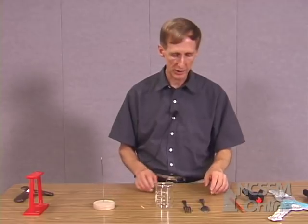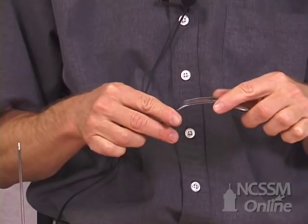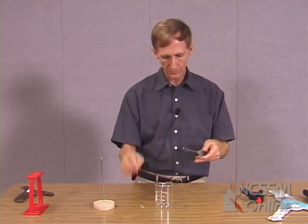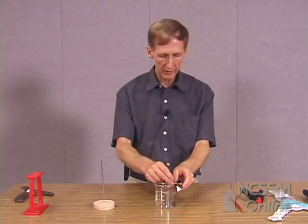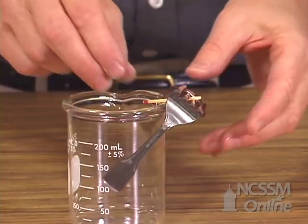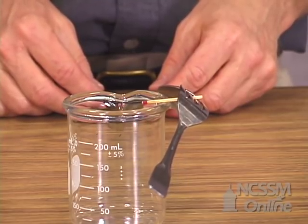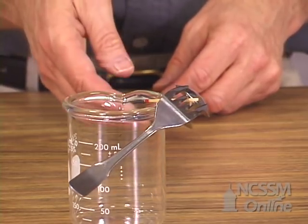Let's begin with a parlor trick that you've probably seen before. Take a fork and a spoon, interlock them, slip a match in between the tines of the fork and balance it on a glass, or in this case a beaker. And you can make the whole combination balance there. The reason that works is because the center of mass of the system of the fork and the spoon is actually right at the lip of the beaker where it's balanced.